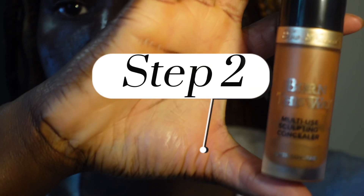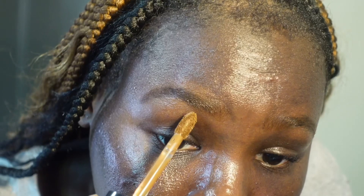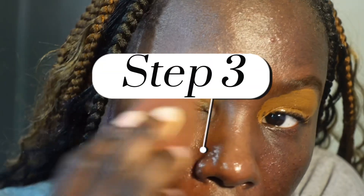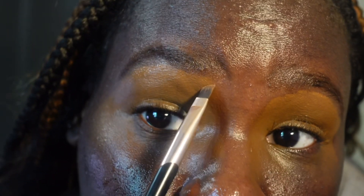Now we're going in with this Born This Way concealer, and we're going to be concealing the eyebrows. I put it under my eyes and then spread it all over my eyelids because I'm going to do an eyeshadow look. I blend that in, and then I go in with an angle brush to help perfect my eyebrows the way I like.